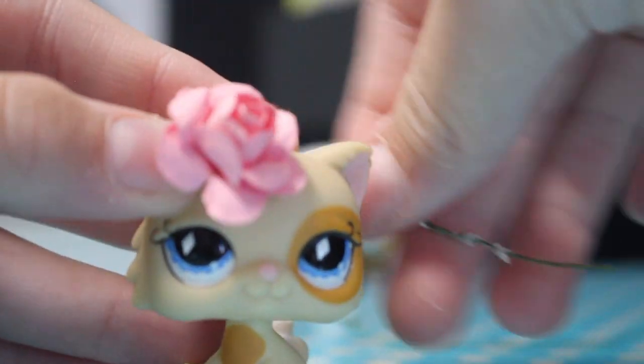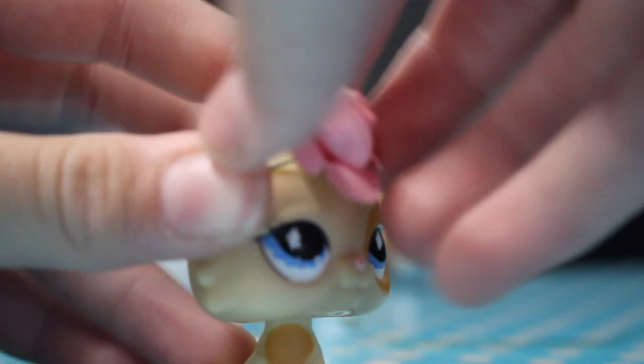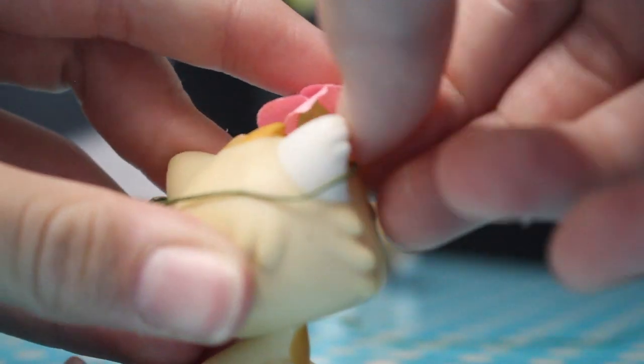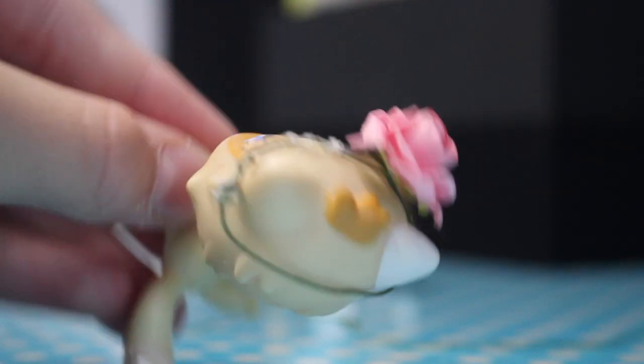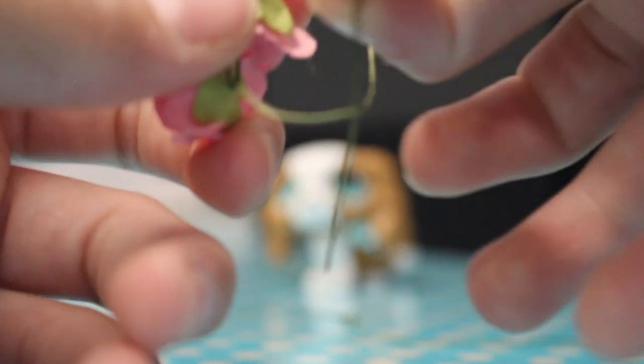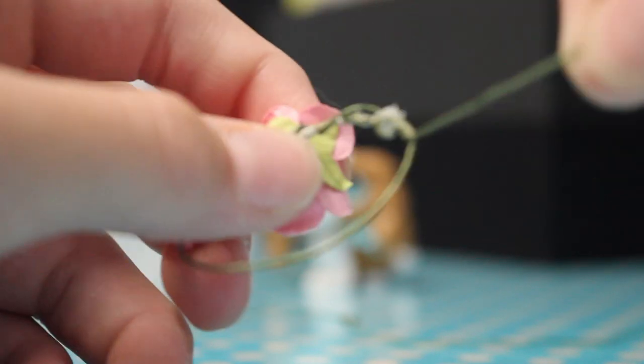So we'll now be fitting it on. I think this flower should go right here and we can just wrap it here. I'm going to wrap it on because it's more secure — it can come off more easily if you just glue it. So I'm just going to wrap it around and then glue it.